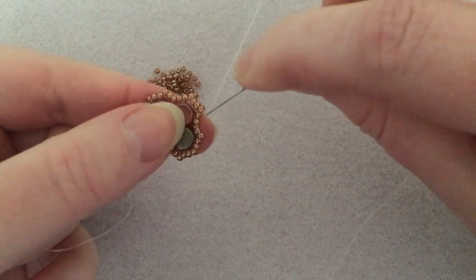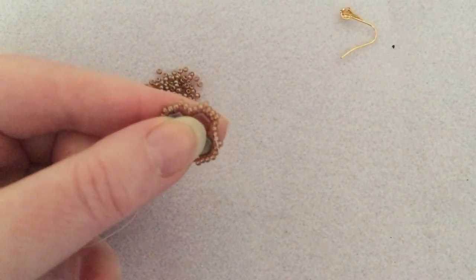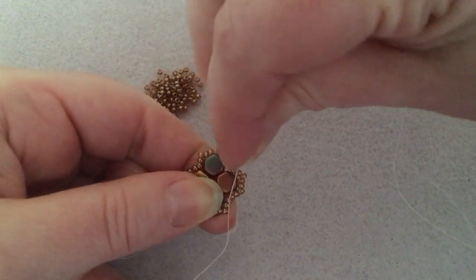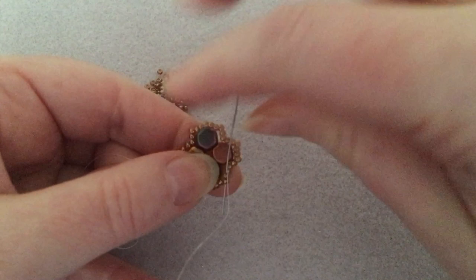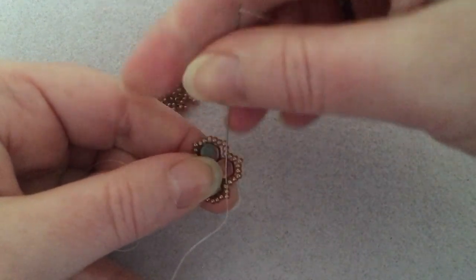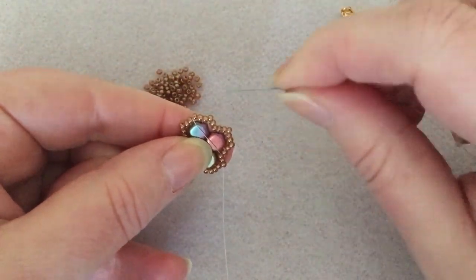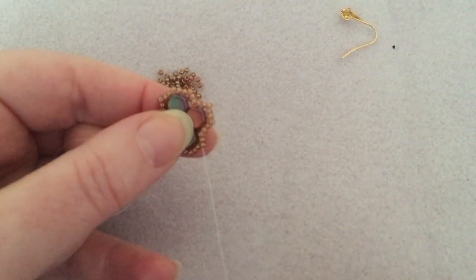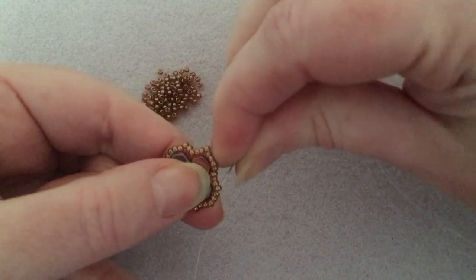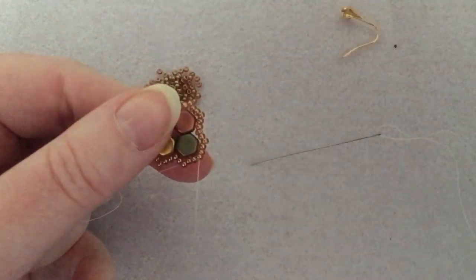Actually, we can do that while we're putting the top section on. See right here — this doesn't want to stay in, so I might skip that one. Actually no, I'm just going to sew through it because I don't want it to be loose. All right, so I'm back at the bottom. I'm going to go through that one, that one, and come out the middle.